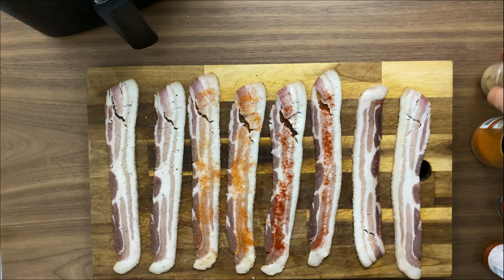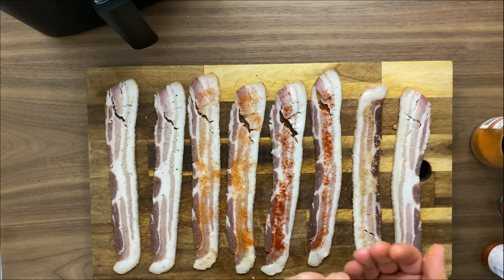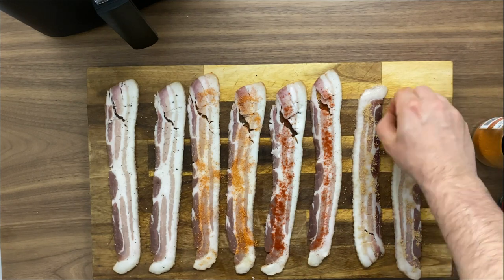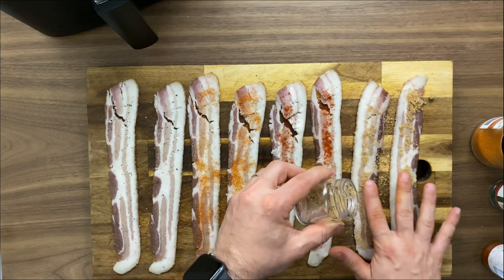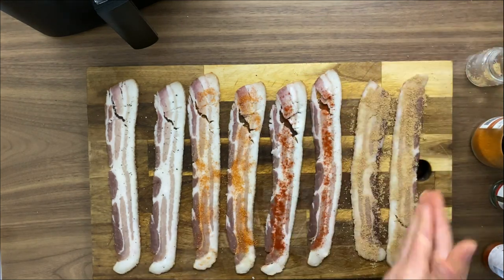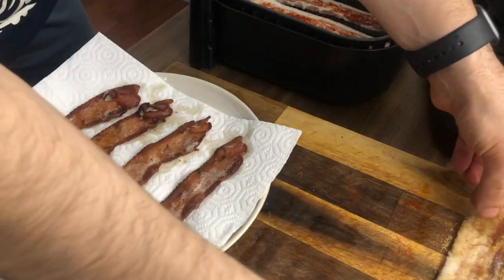Now I'm going to show you what I do with the last two slices for candied bacon. It's simple — take sugar. In this case I'm using light brown sugar, which I think is the best for creating that candied bacon flavor. The ratio I like is about one teaspoon per slice. I know it seems like a lot, but to get that candied taste you need a little bit of sugar. Press it into the slices and you'll get a lot of flavor out of this medium cut bacon.